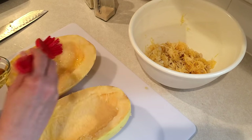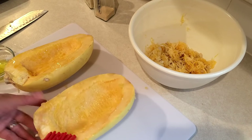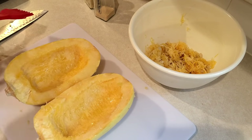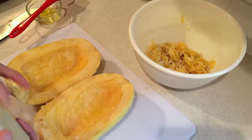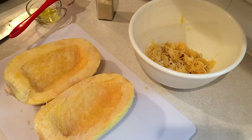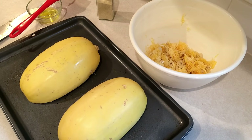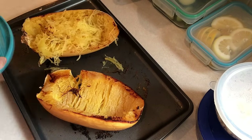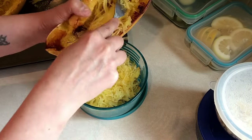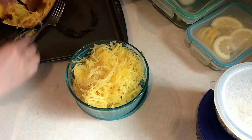Slice it in half and remove the stuff on the inside — it's kind of like a pumpkin, you just scrape it out. It has some seeds and some little fibers and hairs. Then brush it with about half a tablespoon of olive oil. Sprinkle it with garlic powder and onion powder, then put them flush side down and bake at 425 for about 45 minutes depending on the size of your squash. This one took about 40-45 minutes. Then remove it from the oven, let it cool really well, and shred it up with a fork. That's how you make spaghetti squash.